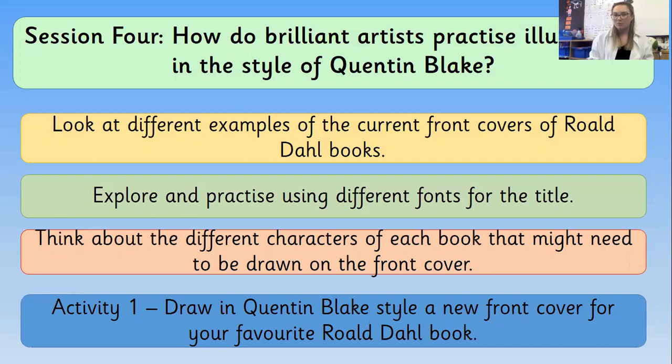We're going to start off by looking at the examples that Roald Dahl's books currently have — there are lots of different ones and they've changed loads over the years. Then we're going to practise using some different fonts, so we're doing our writing in different styles. Then we're going to think about some different characters that might be on the front cover, and then we're going to design our very own front cover for a Roald Dahl book.